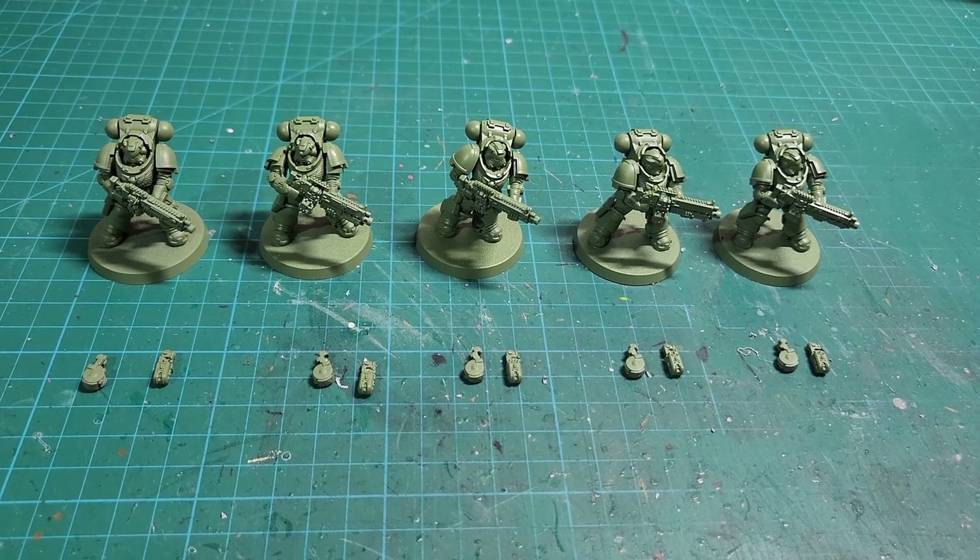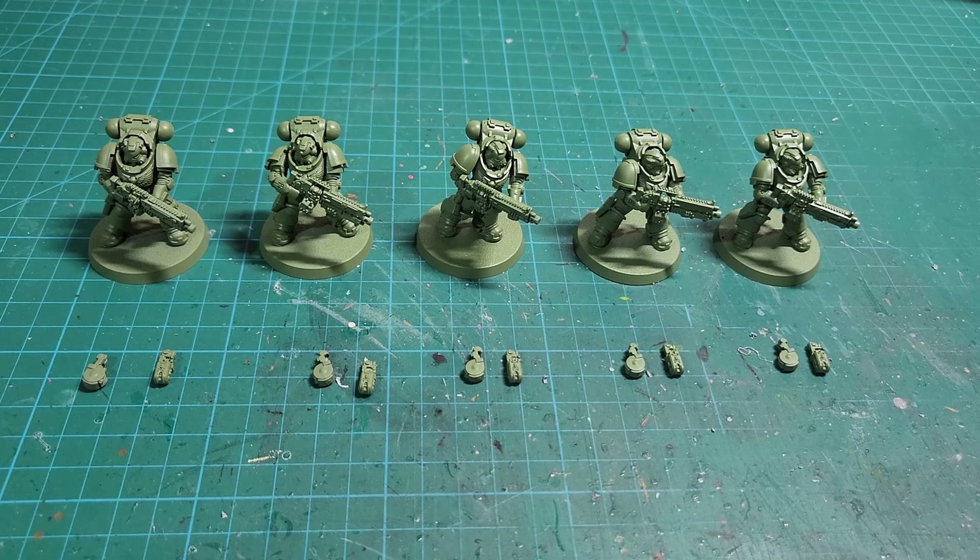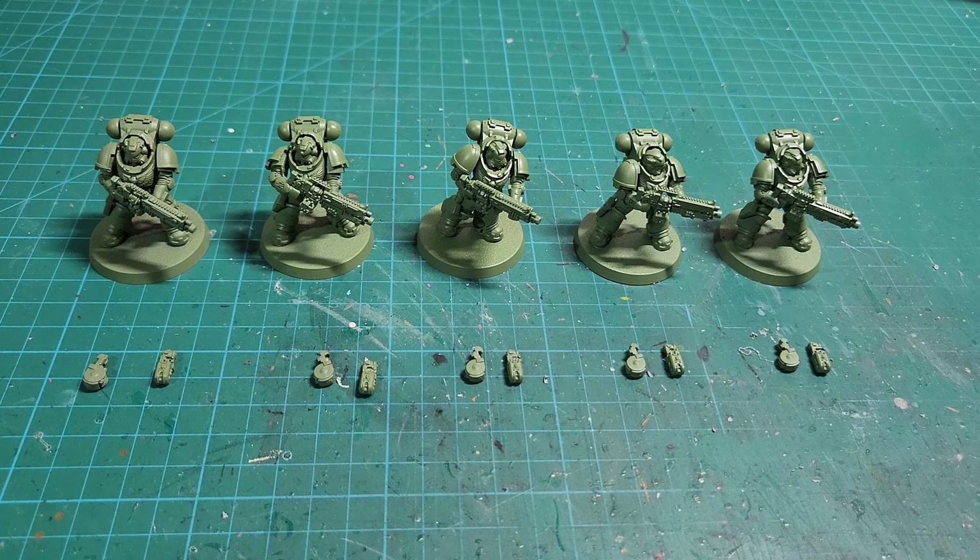How's it going everyone, Grim here, and today I want to do a tips and tricks video on magnetizing the heavy intercessors. These are the big boy cousins of the standard Adeptus Astartes Space Marine Primaris Intercessors, which is the standard troops choice for Warhammer 40K. Those usually come in a box of 10, but for the heavy intercessors they come in a box of five for approximately the same price, which is around $60 US.